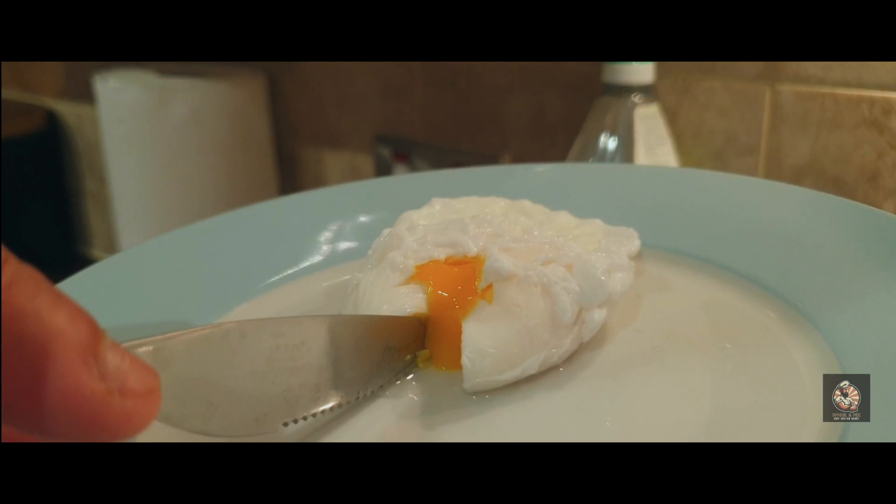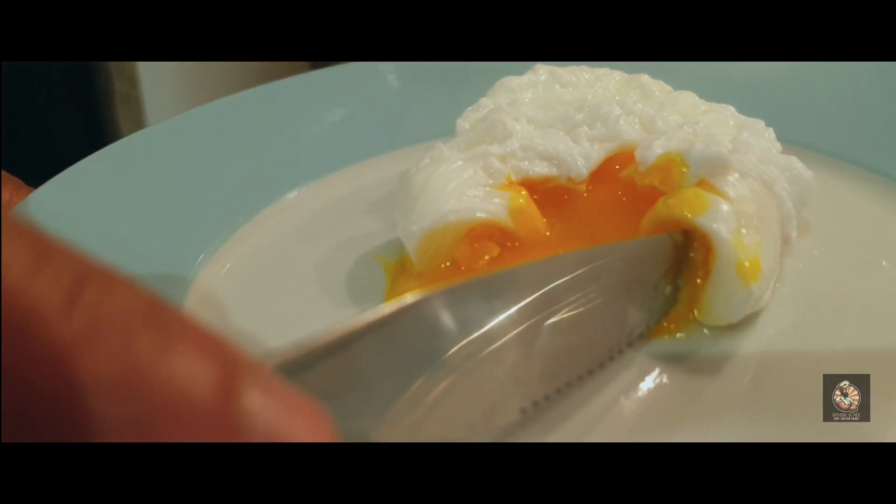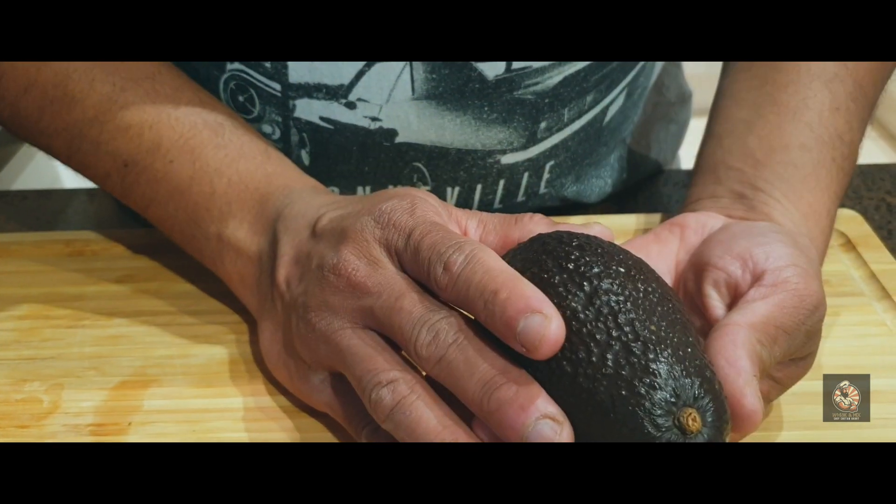Make sure you drain out all the water. There you see — it's oozed up and that's a perfect poached egg. Now for the avocado — always handle it very gently because it gets bruised very easily.